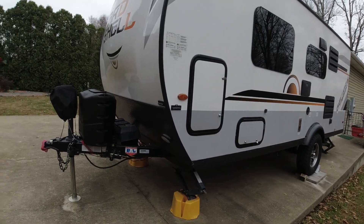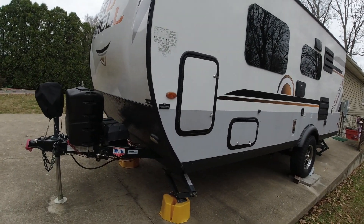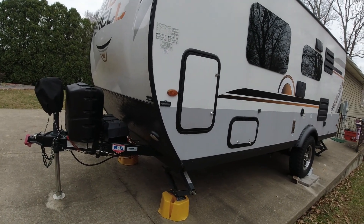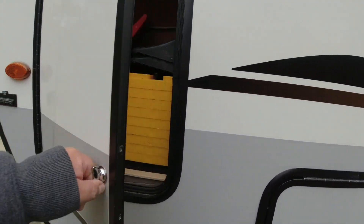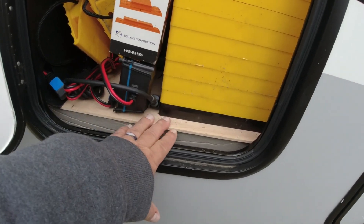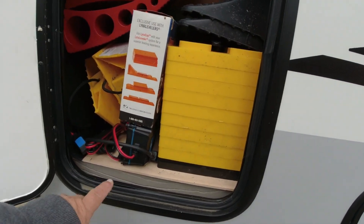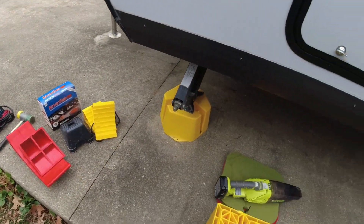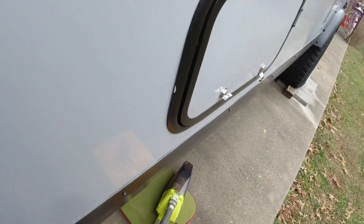I've already done all the things I wanted to do to the camper for the off season. I'll probably do some more in the spring. The hardest part of this job is just taking out all the stuff from the compartment. I went ahead and took my dust buster and swept everything out to get access to the battery down below.